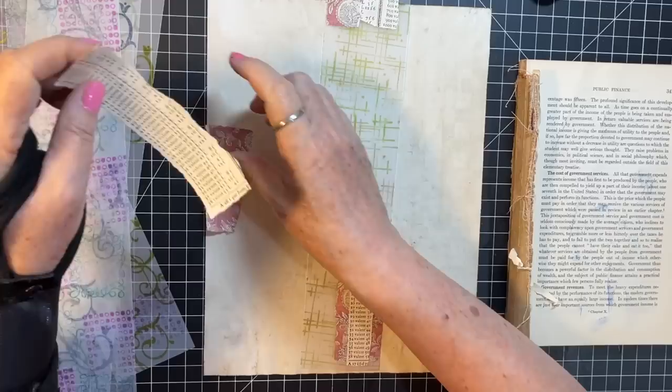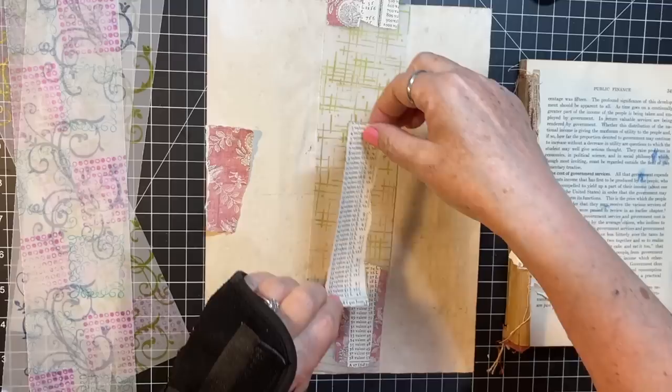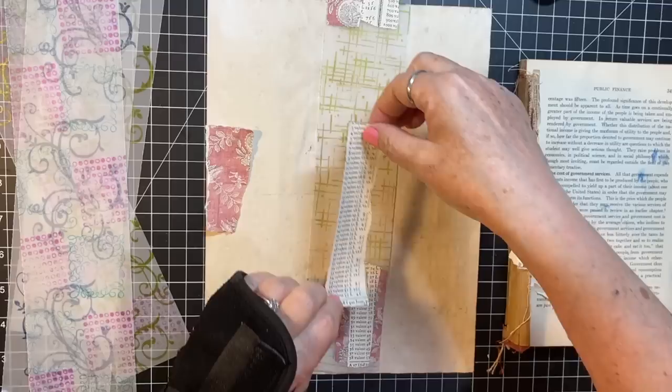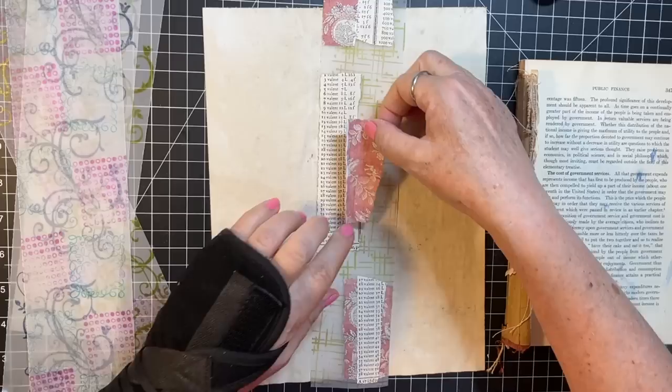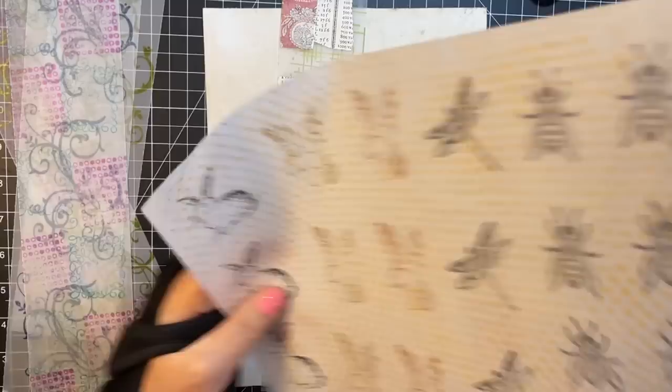This piece is going to go kind of the length of the middle. I want to get one done all the way through so you can see the whole process. I want some just for making ephemera. Okay, so there we go — there's kind of our three sections.